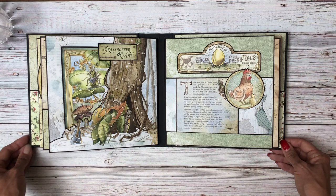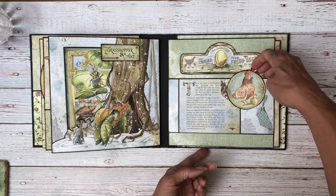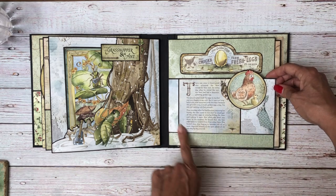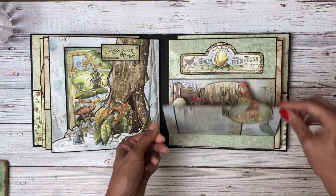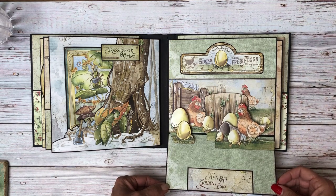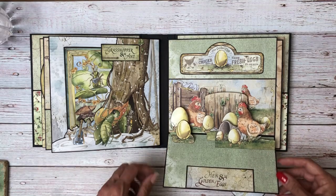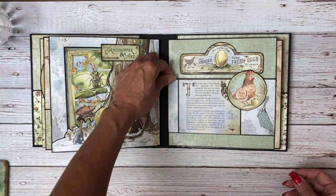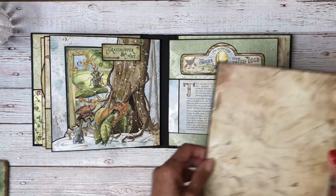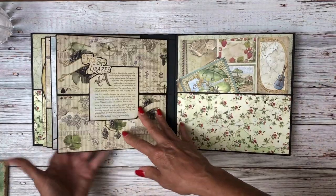And then here is our chicken and the golden eggs. This is a single flap — here's our story — and then it opens up to this 3D image inside. I think I did glue this all the way down. Lovely, lovely — I think this might be one of my favorite pages, although this is a pretty good one too.